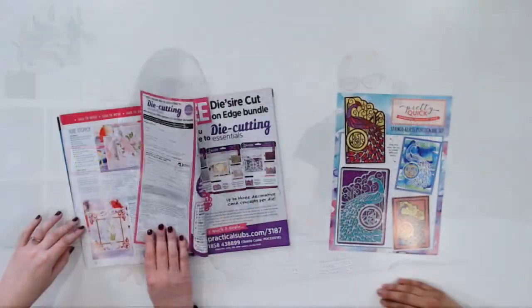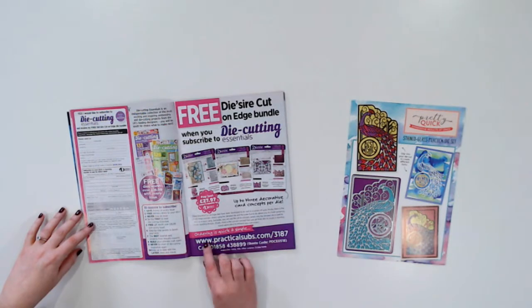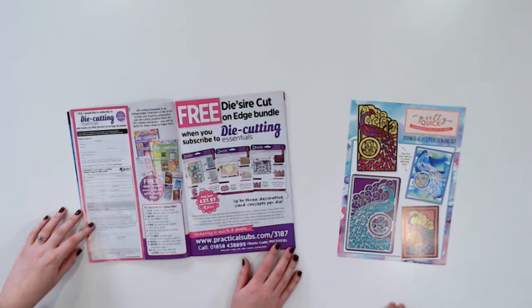There are a few places that you can get your issue of Die-Cutting Essentials 38 — you can get that at major newsstands, but you can also subscribe to the magazine so that you never miss an issue and it comes straight to your door. The subscription offer on at the moment, you pay just $27.97 every three months, which is a saving on the cover price, and you get three dies worth £45 — a Dye Zire Cut-On-Edge Bundle — and they're absolutely beautiful. Dye Zire always has really nice, intricate dies.